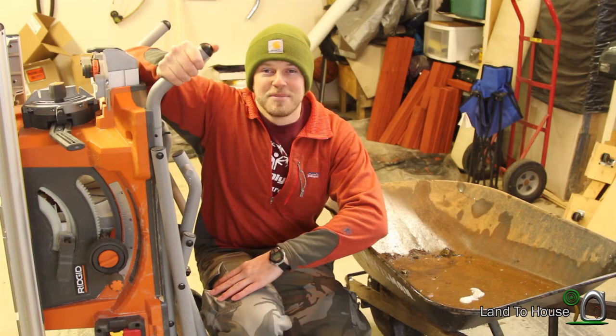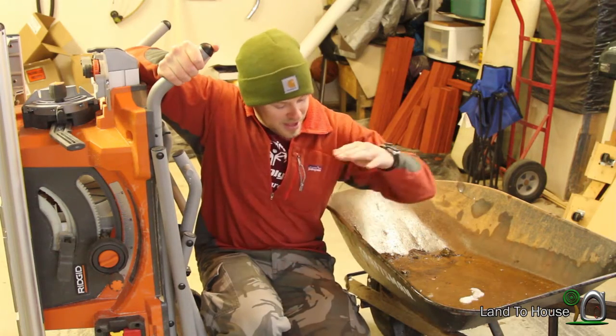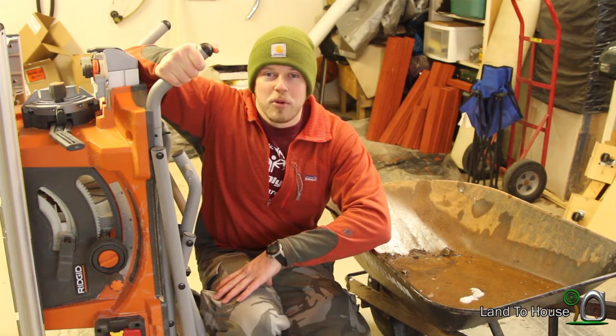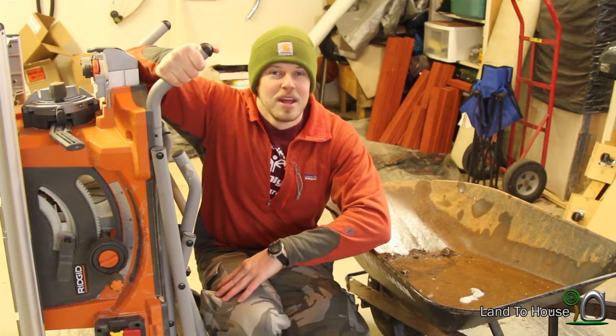It's about 35 degrees outside and I don't want to operate the saw in that kind of temperature. So I have the wheelbarrow inside and the table saw inside. I'm going to be using a 2x6x10 for the wood, so I'll have a little bit of wood left over. Let's get started.